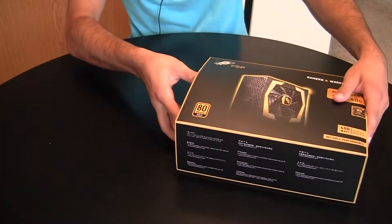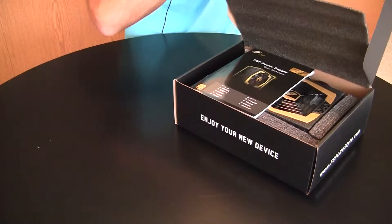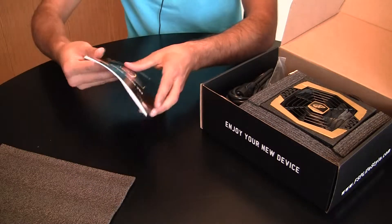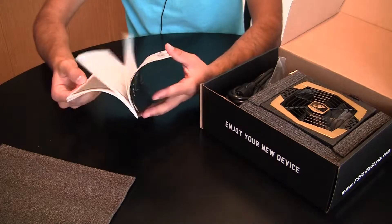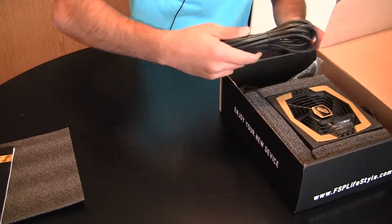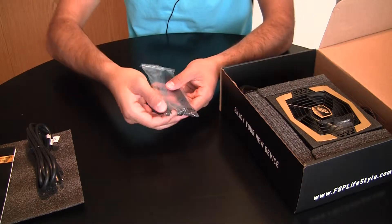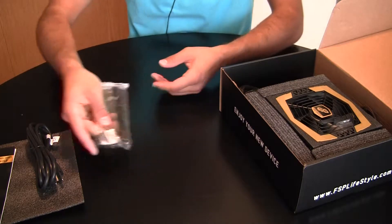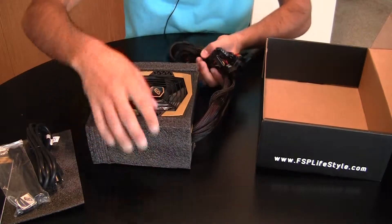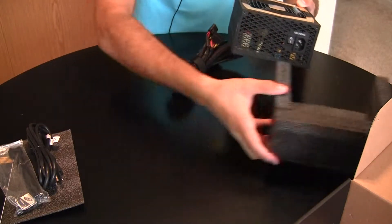So we're going to go ahead and open it up and see what's inside. There's a little protective packaging on top. Here is just the basic product manual — a quick start guide, looks like it's all in Japanese or something, with a little bit of information about the type of connectors. You've got your power cable, some nice cable ties with screws, and it even came with a case sticker. And here is the actual power supply — that's really all that comes in the box.